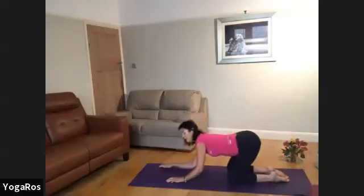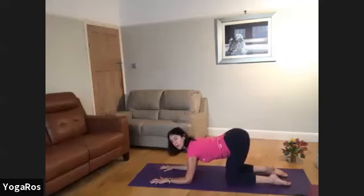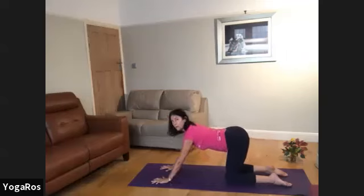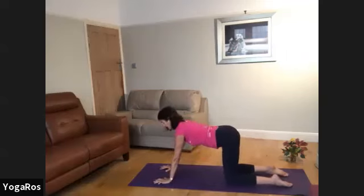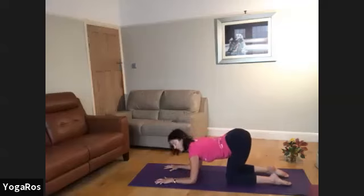Then separate your palms — so if they were interlaced or touching in Namaste, separate them. From the movement of the elbow joints, with elbows directly below the shoulders, press through the palms and just rise up into all fours, then lower down. So elbows — try to get your hand, wrist, elbow and shoulder to rise and lower in perfect synchronicity and alignment.